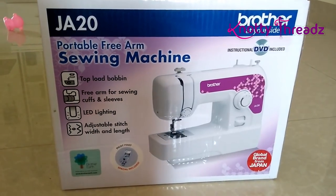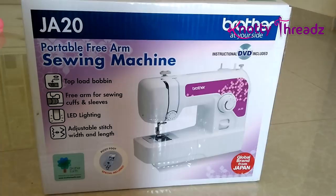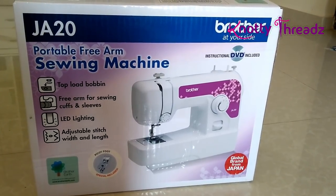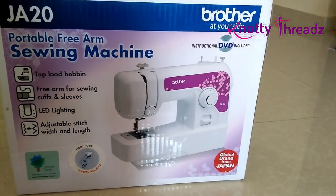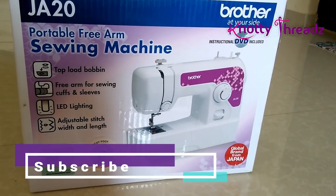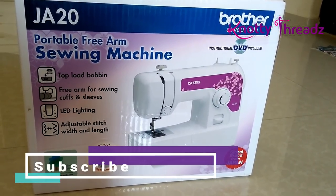Hello everyone, welcome back to Naughty Treads. In today's video I'm going to unbox the JA20 from Brother, which is a very basic sewing machine. We'll see what features it has, how much it will cost, and what you can do if you buy this for yourself.